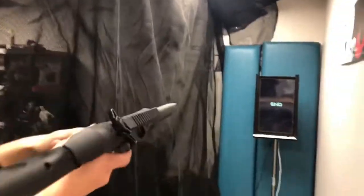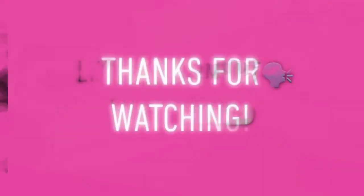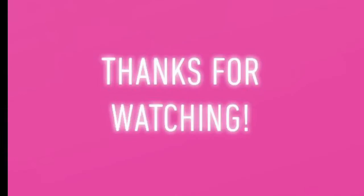Nice. If you enjoyed this video, don't forget to like, comment, and subscribe. Thanks for watching.